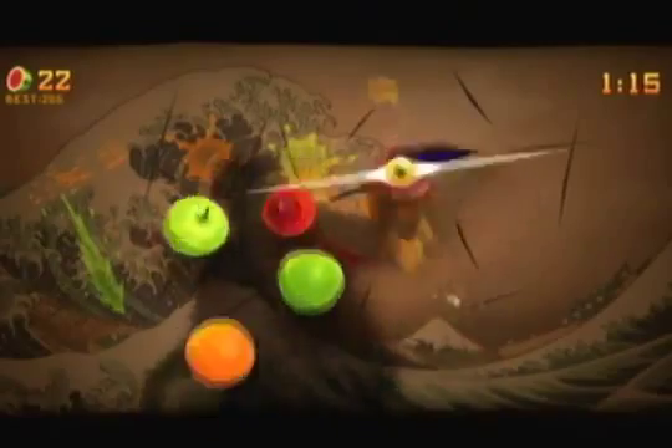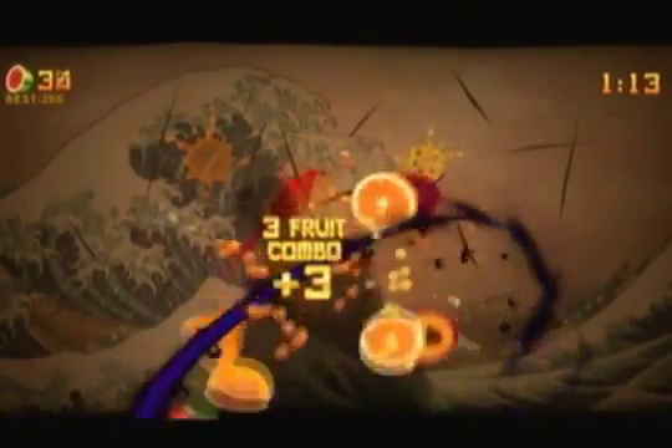There is a multiplayer mode in this game but I didn't get a chance to play it, so I'm not really going to talk about it. It's local multiplayer, not online — which is why I didn't get to play it, because I have no friends.